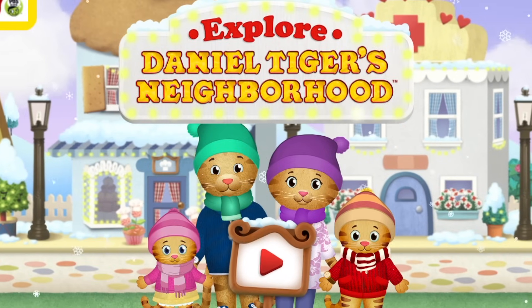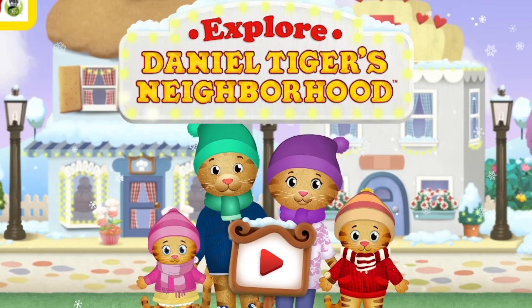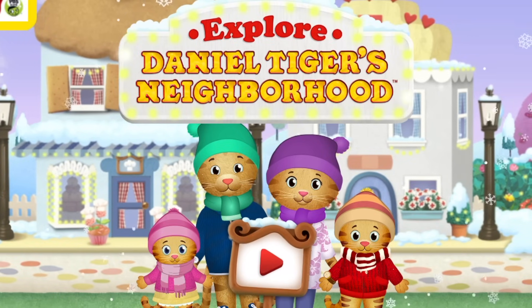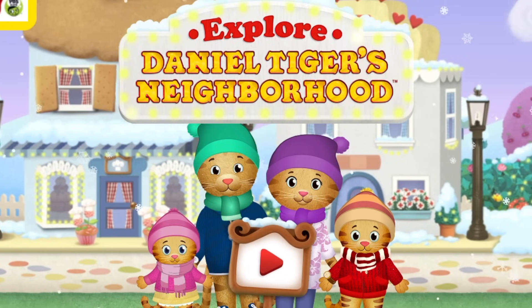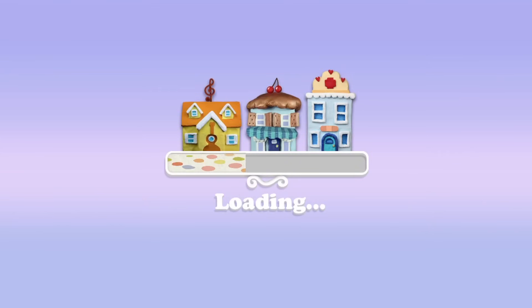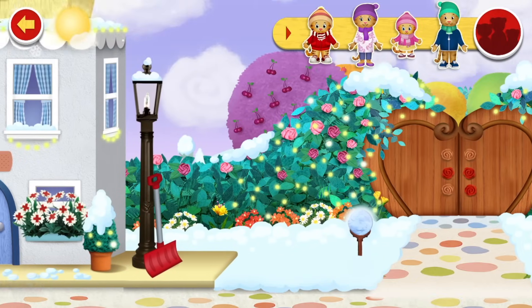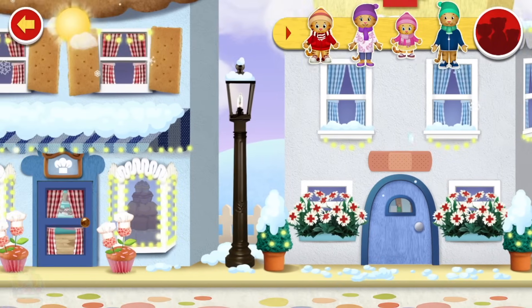Ho ho ho! Merry Christmas children! Today we're going to be playing Daniel Tiger Explore Christmas Edition! Let's get the sleigh on the snow! So it's basically just a normal explore but with a Christmas twist.